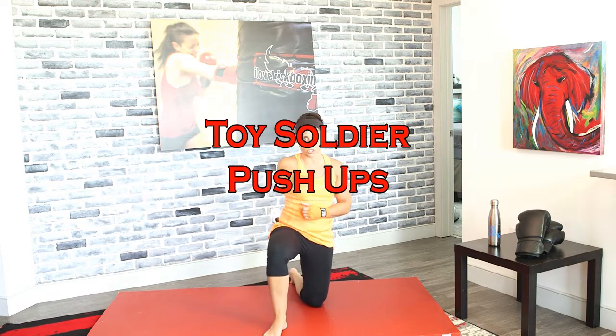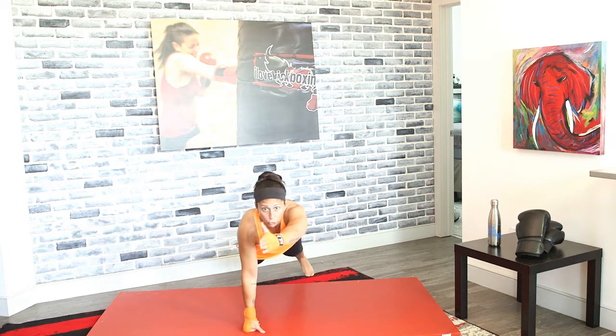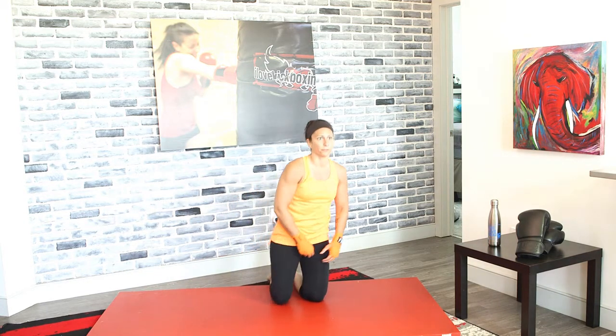Toy soldier push-ups right now, let's get going. Reach out, push up. Reach out, push up. Your toy soldier push-up resembles that high-five push-up you do with a partner — this is a partner-less push-up where you can still get the same motion. So you can do them at home. You never have to say, I don't have a partner for these.